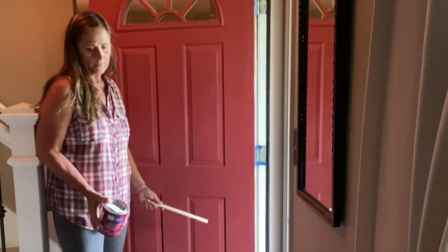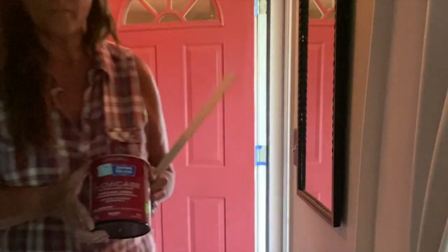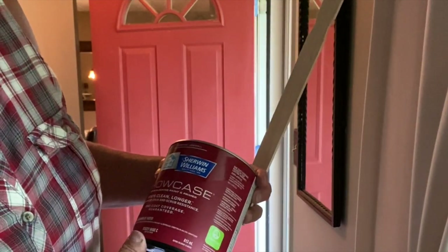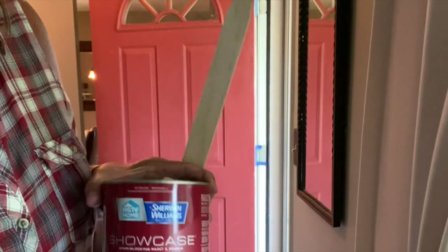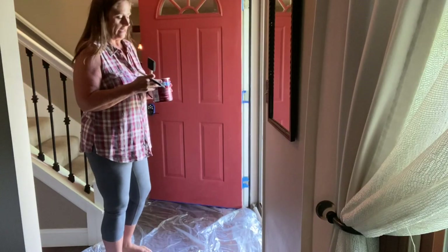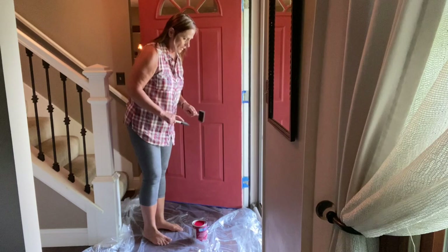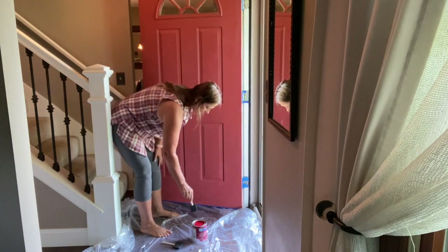We got tarps from the dollar store — two in each pack for a dollar, and we can reuse them over and over again. The paint I'm using is Sherwin-Williams HGTV Home Showcase paint — stain blocking, paint and primer in one, stays clean longer, advanced stain and scrub resistant, one coat coverage guaranteed. They all say that — it's never one coat — but we'll see. I'm definitely freaking out a little bit because this is not what the red looked like in the store. I put the color swatch next to the cushions to make sure it would coordinate. I knew it was a little more red, but whoa — that's red.